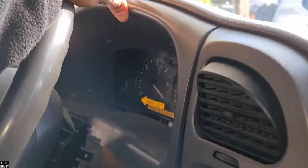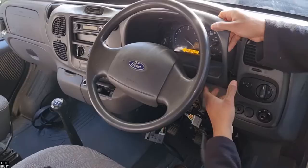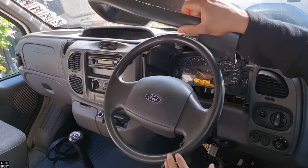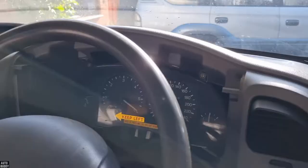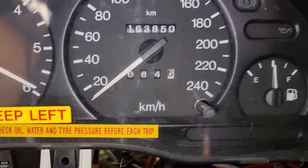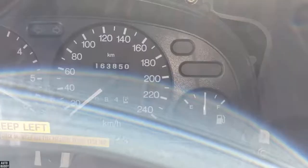Once you're taking out the screws you just pull this out — there'll be clips holding it in place as well, and this is probably the tricky part trying to maneuver and remove it. Once you remove that, it gives you access to the screws — there are two at the top and two at the side that we need to take out, and then the speedometer can be removed.